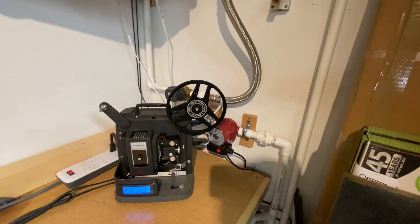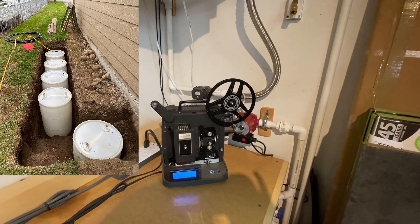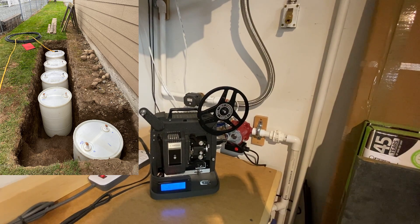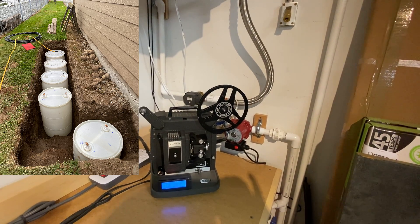Outside there are five 55-gallon drums that are buried in the ground — that's the thermal battery. The drums are daisy-chained together and filled with 275 gallons of water.